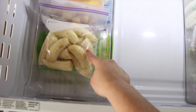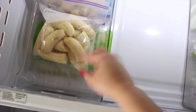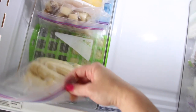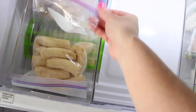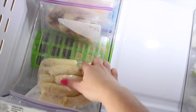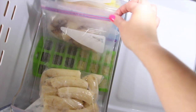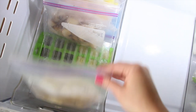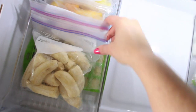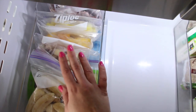We freeze our own bananas because we always use them in our protein shakes every morning — that's what we have for breakfast. We only put half a banana in each one, so we freeze our own. This is a whole bunch of bananas, but we have another one in here because sometimes this bag is full or halfway full and I get another bunch to freeze, so we need a second bag. We always reuse these bags — we've been using them for a while.